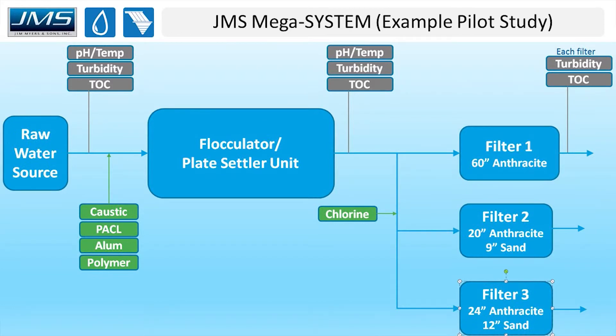Here's a P&ID of what the pilot looked like. Starting from the raw water source, anything shown in green is what they added — essentially running a complete small drinking water plant. They added caustic, PAC, alum, and polymer, with all dosages changed throughout the life cycle of the study to zero in on the right chemical dosage and whether polymer was needed. On the influent line they tracked pH, temperature, influent turbidity, and TOC. On the effluent side they again looked at pH, temperature, turbidity, and TOC to measure turbidity and TOC removal.